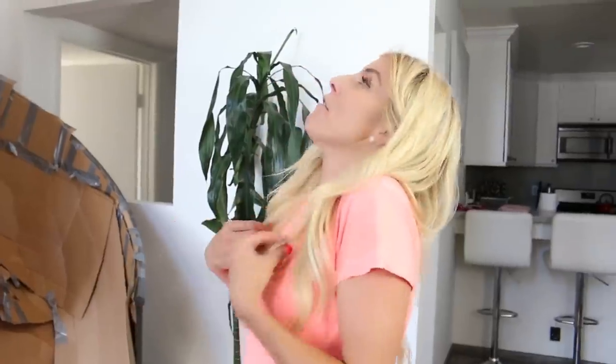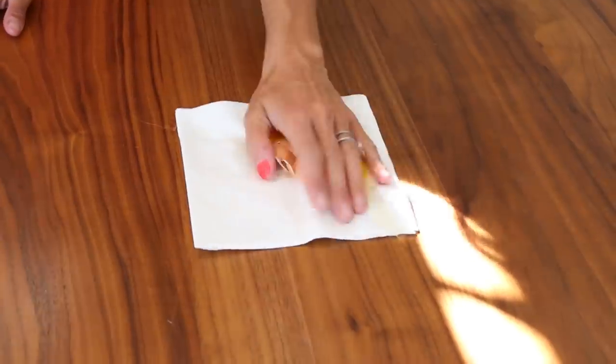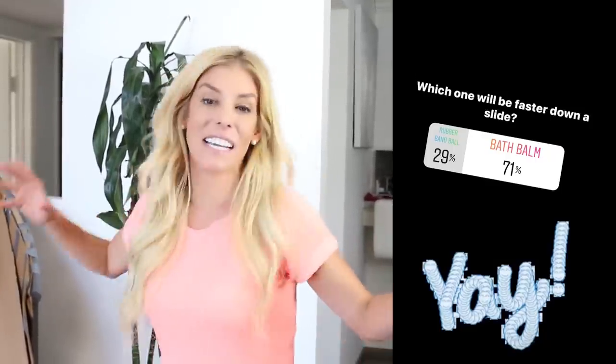For this next round, I put out polls on Instagram and you voted between two different items to see which ones would go faster down the slide. Round one: between an egg and a golf ball — you guys voted that a golf ball would go faster. Three, two, one! I would have to give it to the egg. But look — the egg did not even crack. I'm so impressed. For round two, you guys voted between a bath bomb and a rubber band ball — comment below which one you think got down faster. On Instagram, the winner was the bath bomb. Three, two, one — the bath bomb by a long shot.